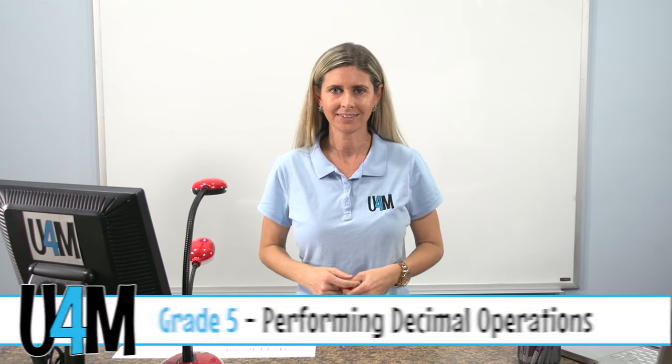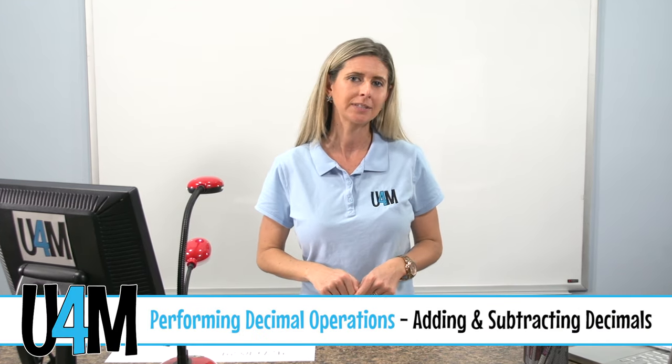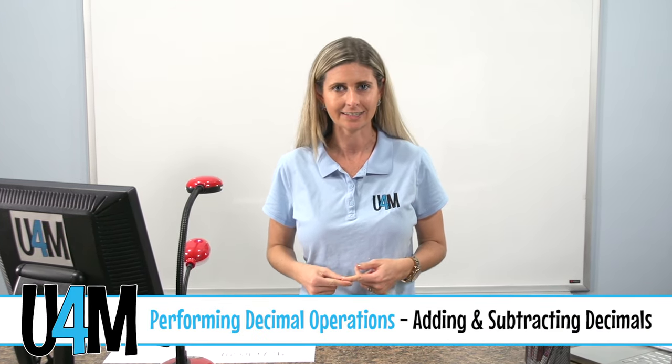Hello, and welcome to the United for Math series: Performing Decimal Operations. In this series, we will be adding, subtracting, multiplying, and dividing decimal numbers. In this lesson specifically, we'll be adding and subtracting decimals.